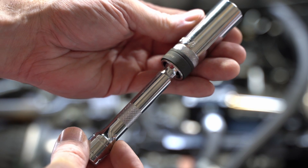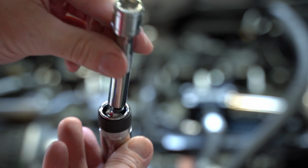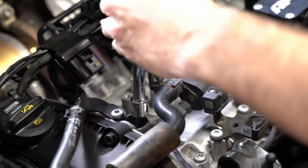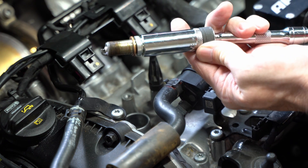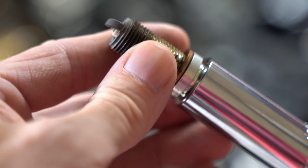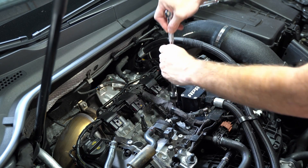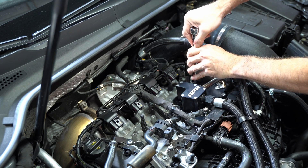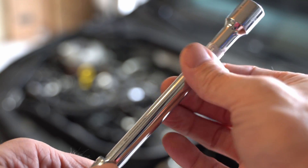I did upgrade my spark plug socket to this one from Carbine. I really like it — it's magnetic, it's got the built-in swivel extension, so much better than the old spark plug socket I had before. I've been a really big fan of Carbine tools and I've been using them a lot lately. Pretty much every time I buy tools now, that's where I go. I also like how the Carbine extensions have the little knurling, which works well for loosening and tightening things by hand — not all extensions come with that, so it's a nice touch.